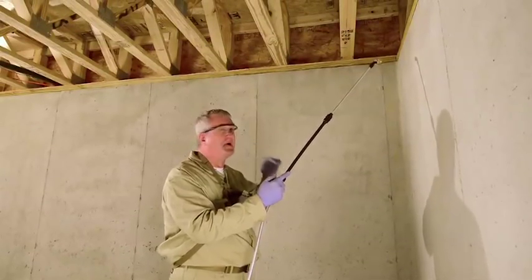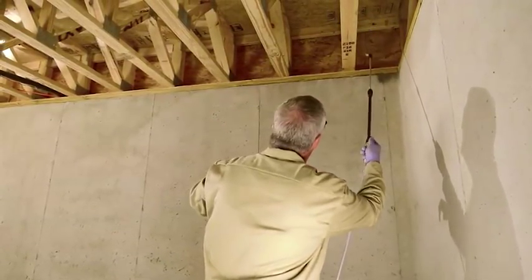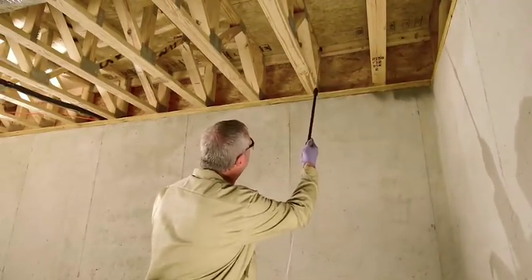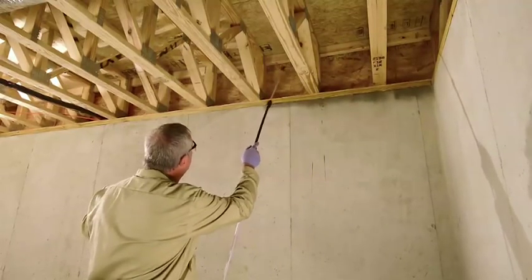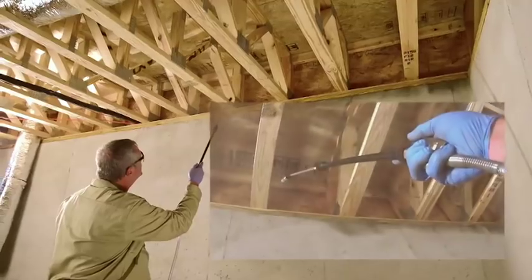Because this is a wide open space, I don't have to worry about wearing a mask or anything — just my goggles. I want to coat all areas of the wood: the subfloor, the sill — in other words, treat this whole boxed-in space effectively with a coating of the material.